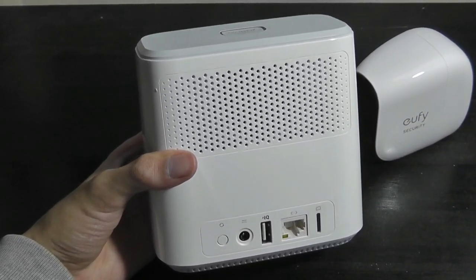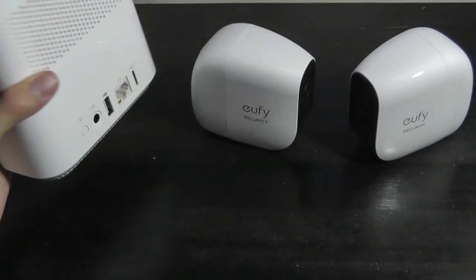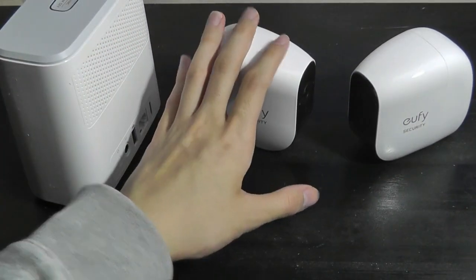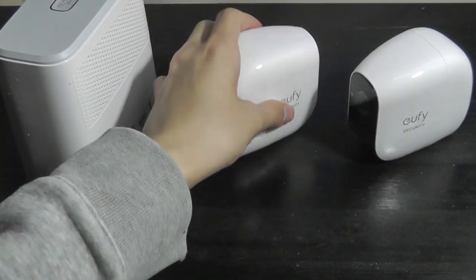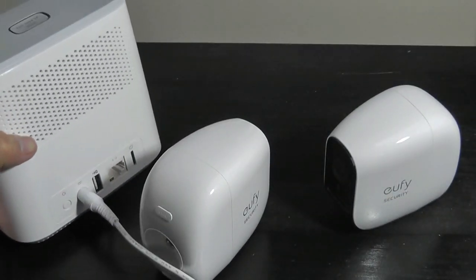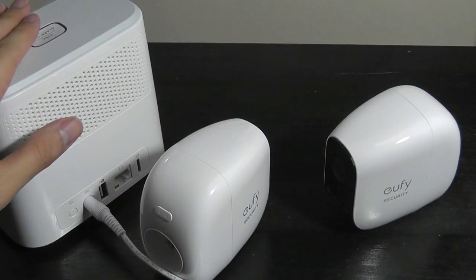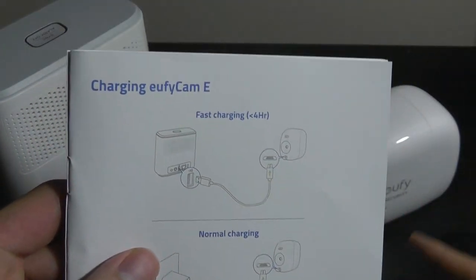This box, which sits safely in your house, is where all files including videos and photos are saved — as opposed to on the cameras themselves. So if someone tampers with or obstructs a camera, it doesn't delete the files. There's also a USB port to charge the security cameras, and it provides fast charging, getting them fully charged in under four hours.